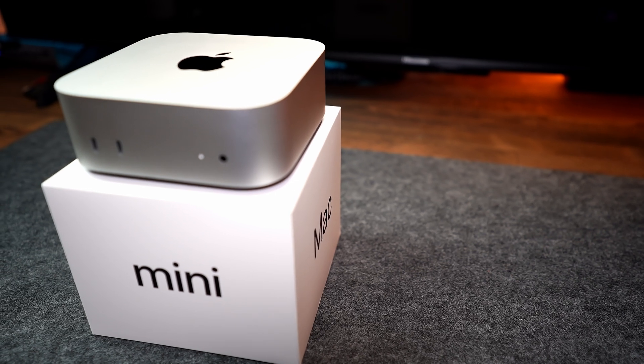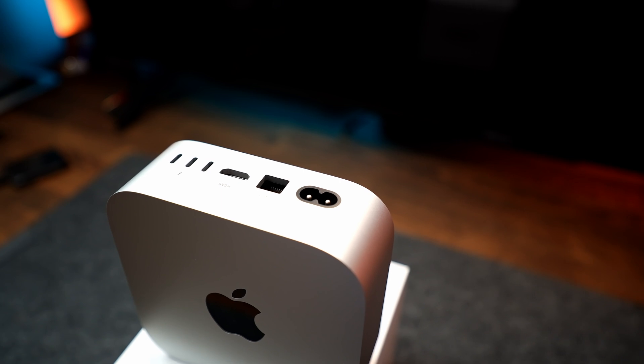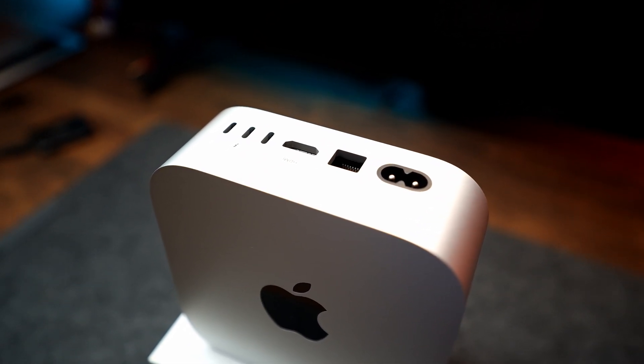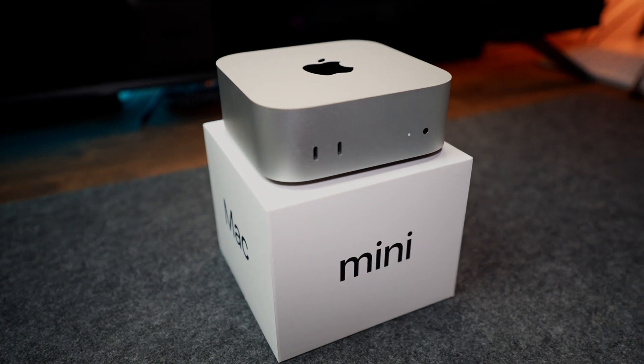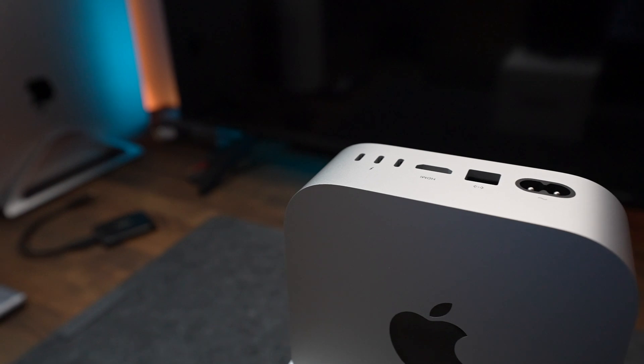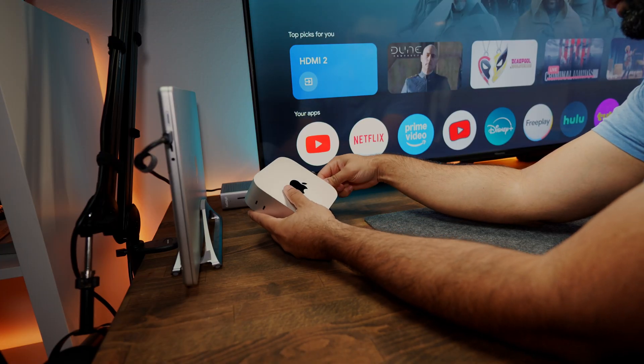The Mac Mini offers great connectivity options — fast Wi-Fi 6 and Bluetooth 5.3, which I use to connect my mouse and keyboard. It also has a total of five ports: two USB-C ports and three Thunderbolt 4 ports on the back. I connect my faster Thunderbolt external SSD enclosures to the back, and basic devices to the front. Instead of Wi-Fi I prefer using the one-gigabit Ethernet.